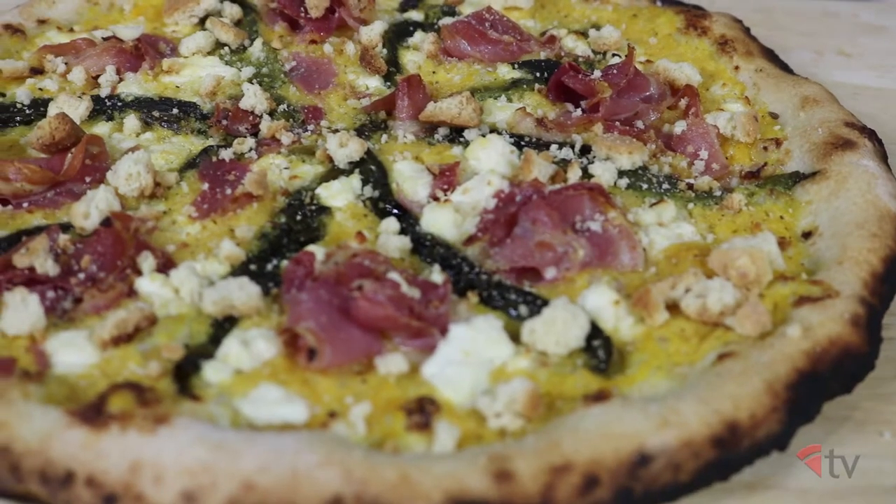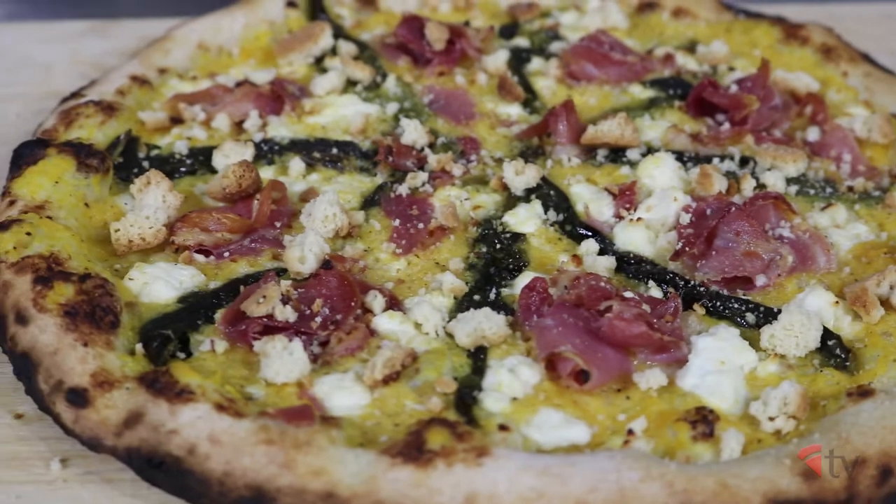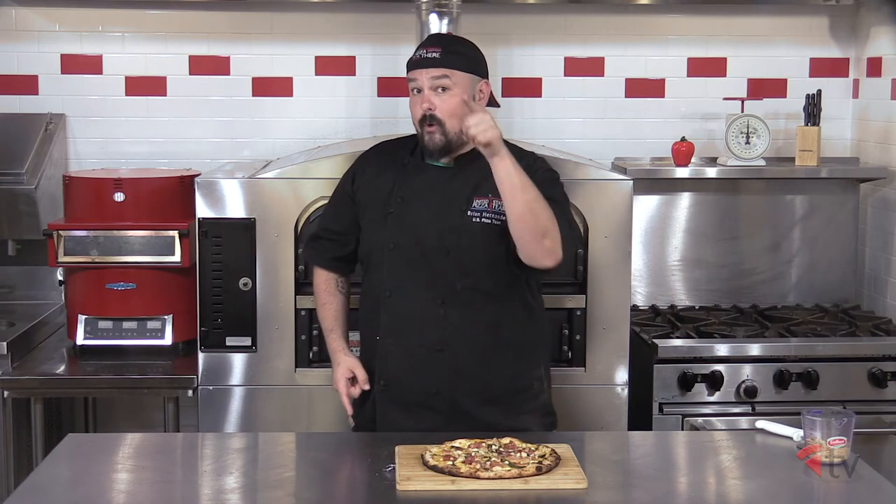There you have it folks, the Tarte La Tomne — a flavorful pizza that has the best of your sweet and your savory, featuring something besides that uppity fall ingredient, the pumpkin. Be butternut squash or be nothing.